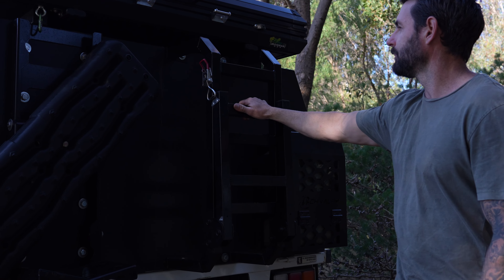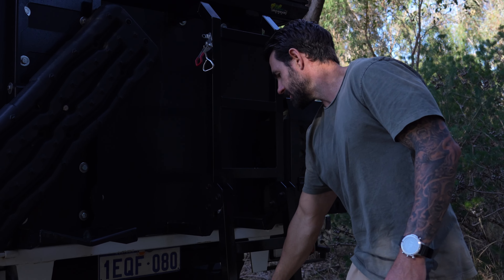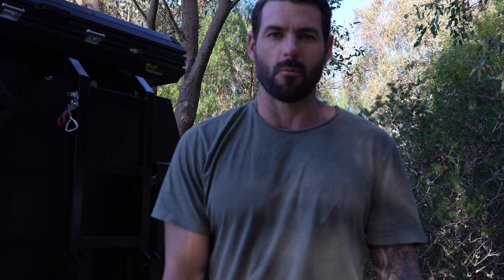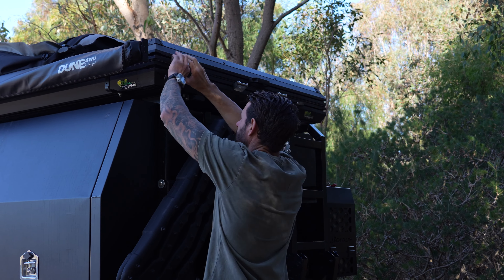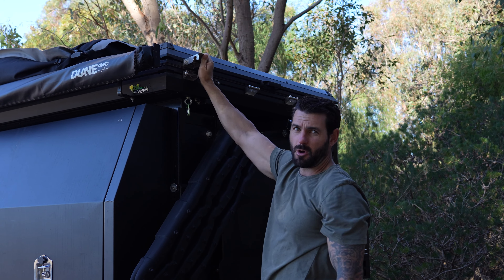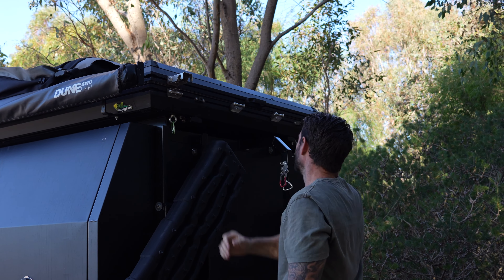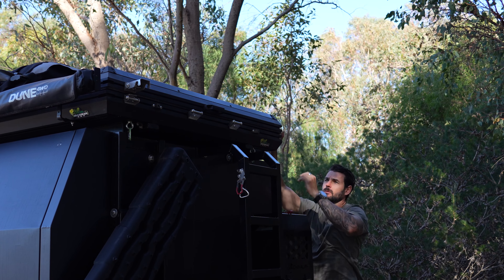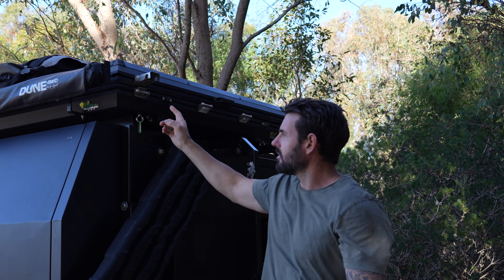So this is perfect for markets and if we go to the beach we can sell our products. This is the rooftop we've decided to go with — it's a Swift 1400 Ironman. I've got these rails from Bunnings and I've put them on top of the canopy so the rooftop sits nice and snug to the canopy. There's not a big gap in between.